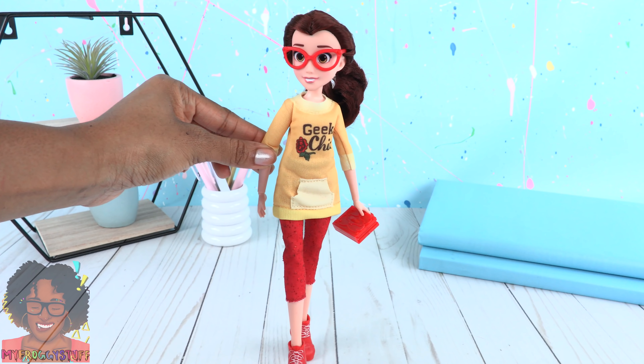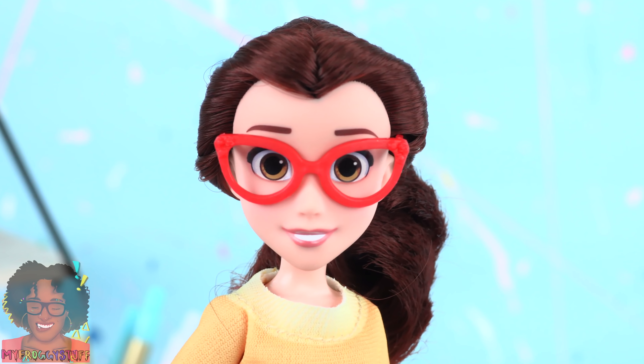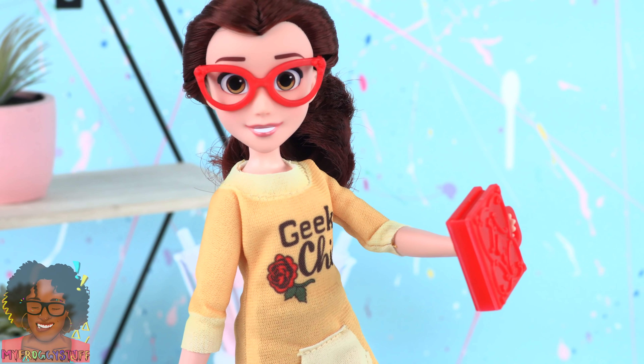Out of the box, Belle comes with red glasses, a yellow top, red sparkly pants, red shoes, and she has a red book.